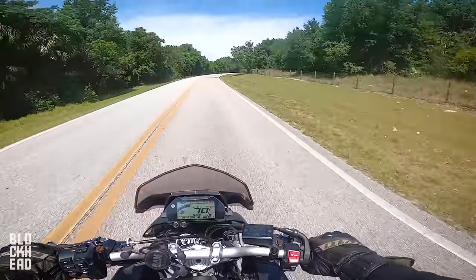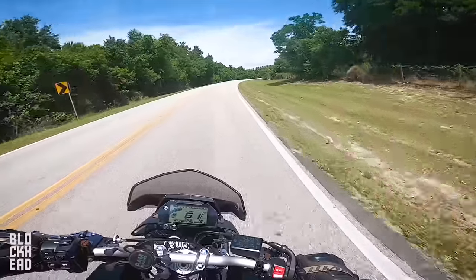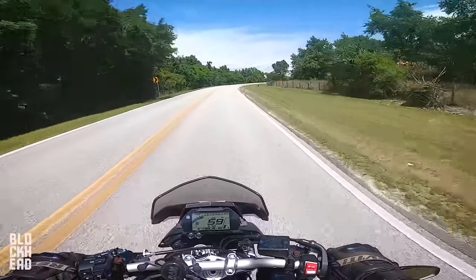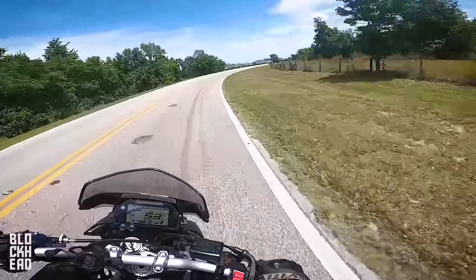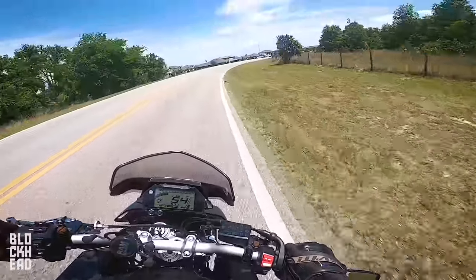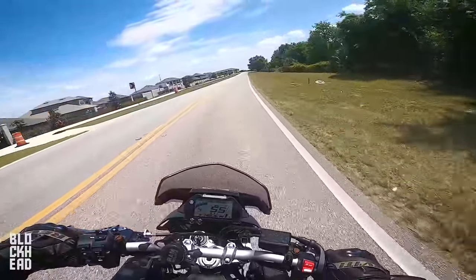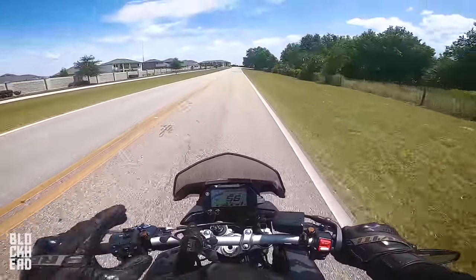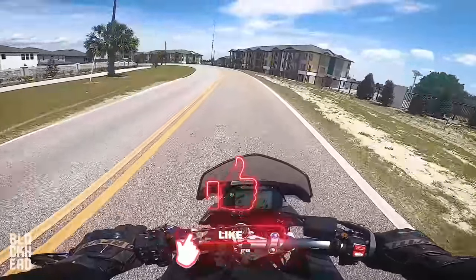So that's what a quick shifter does — all I'm doing is pulling up on the shift lever. You guys see I'm not letting go of the throttle. You don't have to take off the throttle at all. It's awesome, especially when you're getting on a bike like this riding a bit more spiritedly. The MT-10 — that's not getting on it at all, if anything it's short shifting.